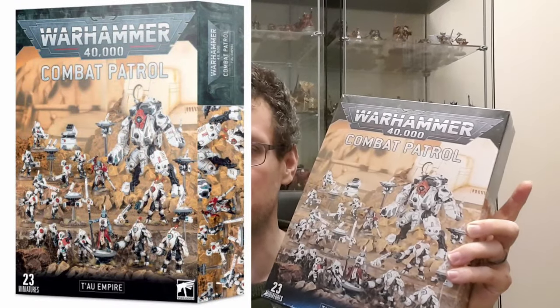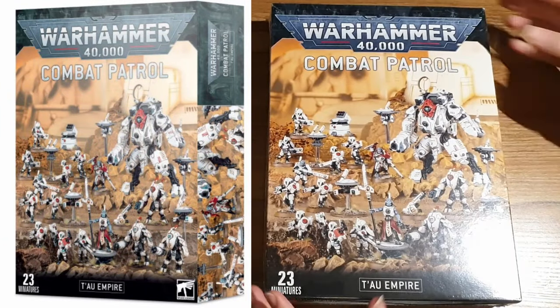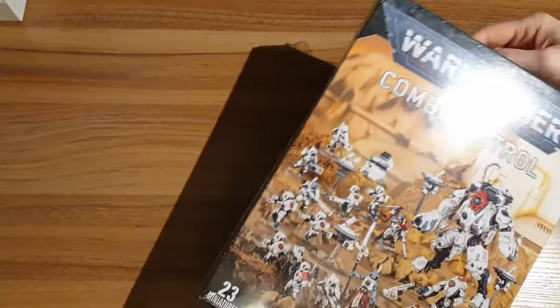Smelly Xeno fish people. Let's see what's in the box. So this is the Combat Patrol for Tau from Games Workshop.